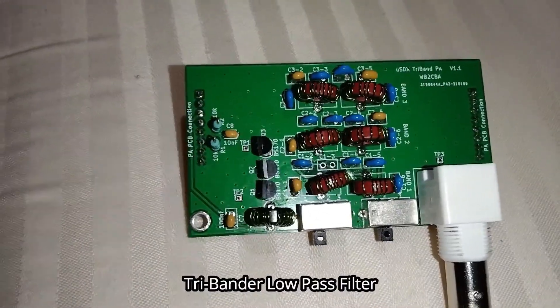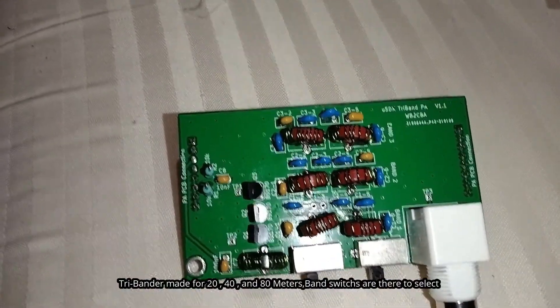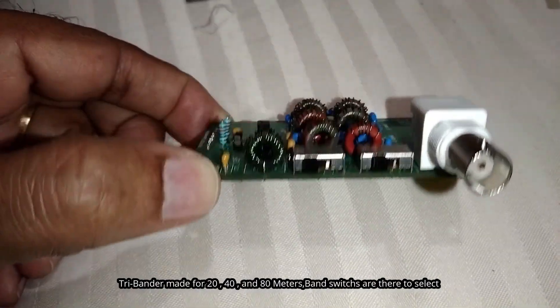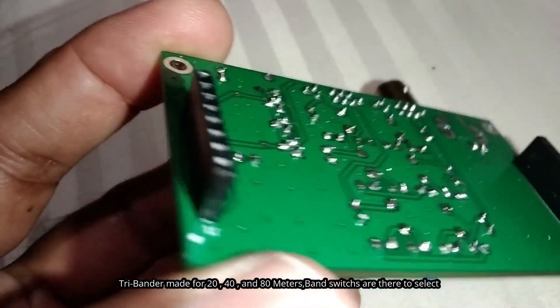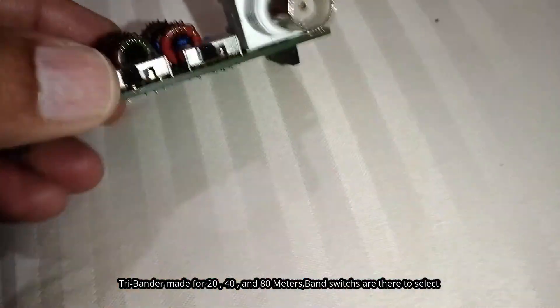On the board, there are provisions. There are 3 bands: 20, 40, 80. There are band switches. This is the motherboard and mother PCB. There are two connectors. This is the connection antenna.